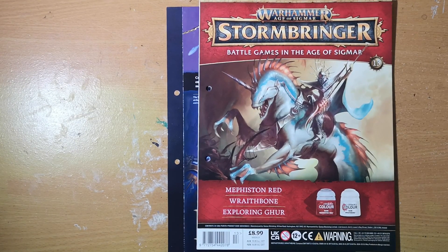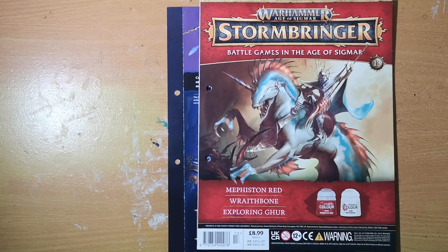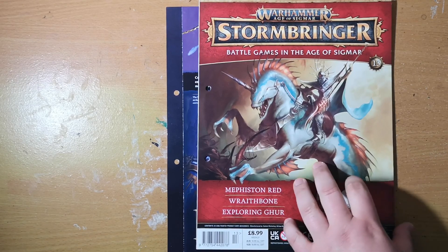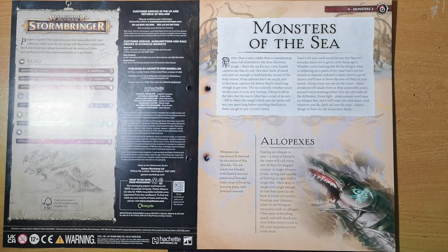The thing with Wraithbone being a pale shade is that it separates very easily, so make sure you stir it very well or shake it very vigorously to get it all to combine. If you don't, your paint experience with it is going to be terrible, so give it a very good vigorous shake before you start using it.